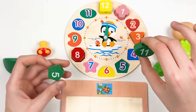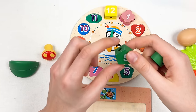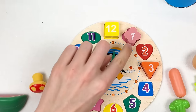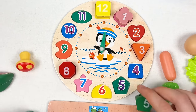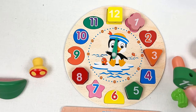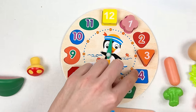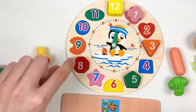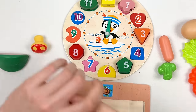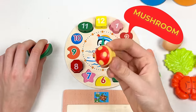Here we have two numbers: number 11 in green color and number five in green color. Let's count number five: one, two, three, four, five — congratulations! And let's count number 11: one, two, three, four, five, six, seven, eight, nine, ten, eleven — great!